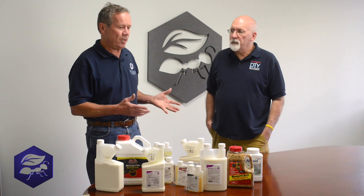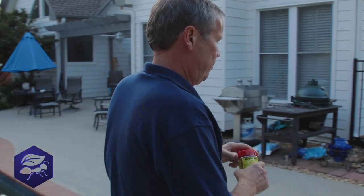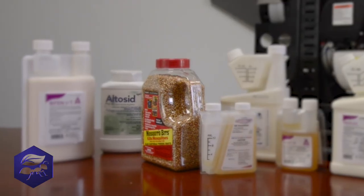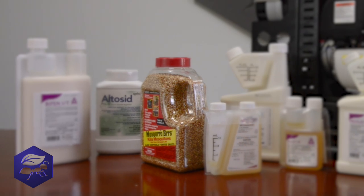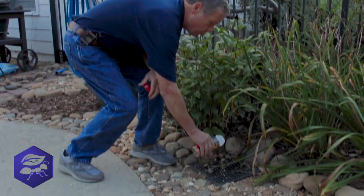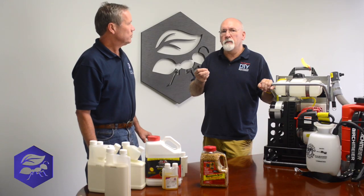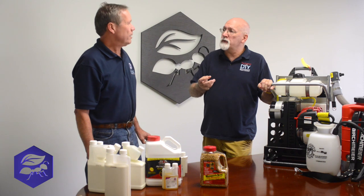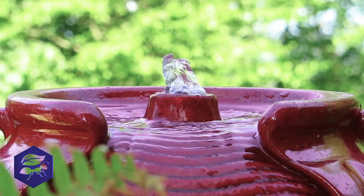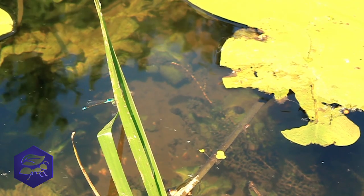When we find standing water, of course, if we can, we dump it out. If we can't, we'll use some products like Mosquito Bits. I like Mosquito Bits a lot. The bits are really useful when you've got small pockets of standing water that you need to treat. It has a bacillus base — it's an organic product that destroys the mosquito larvae. And it's safe for bird baths, fish ponds — it's not toxic at all. Really good product.